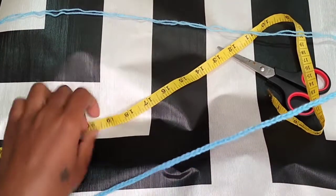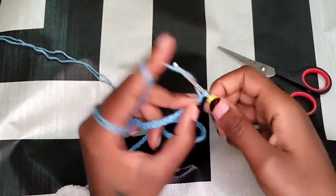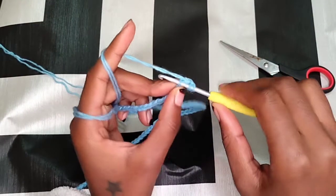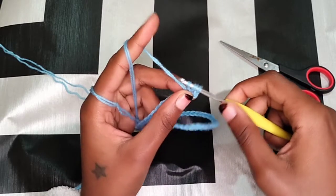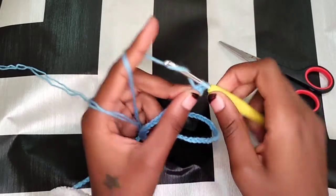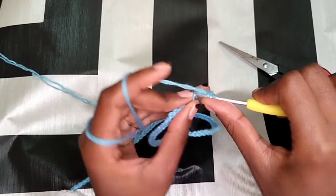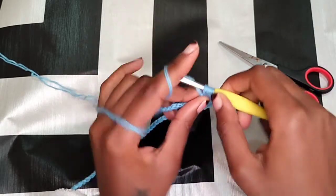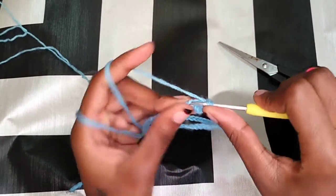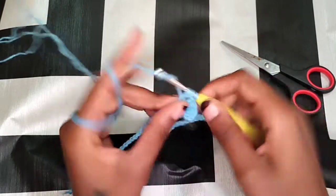The next thing you're going to do is chain two, then wrap your yarn around your hook and we're going to use a double crochet. Go into the fourth stitch from your hook, come out of it — you have three loops on your hook. Wrap your yarn around your hook and go through two, then wrap again and go through two. That is how you make a double crochet. Continue doing that until you get to the end of your chain.